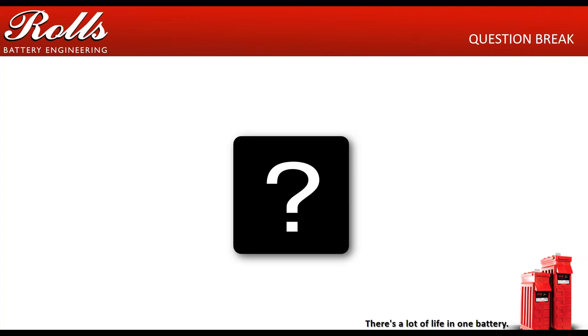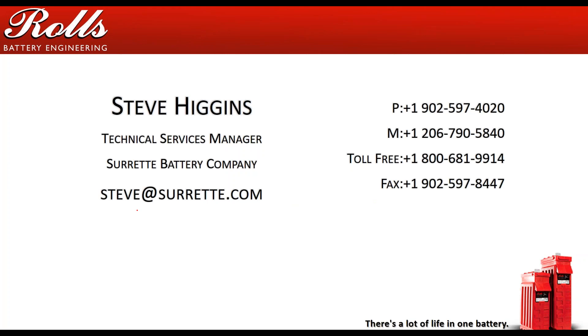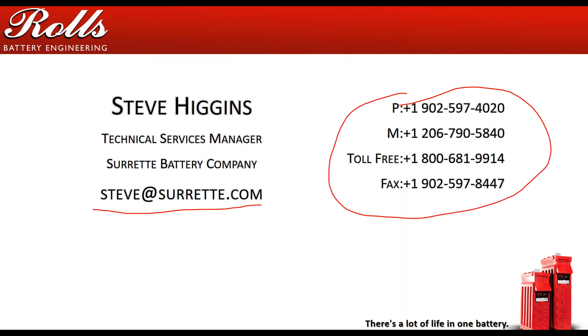That was a quick one — just about 10 minutes. There are no questions at this time, but if you do have any questions, please feel free to send me an email at steve.surrett.com, give me a call — I'm on the road quite a bit so if I'm not answering I will return your call — or you can post a comment on this YouTube video and we'll be happy to respond to your questions, comments, and concerns. Thank you very much for listening and have a good day.